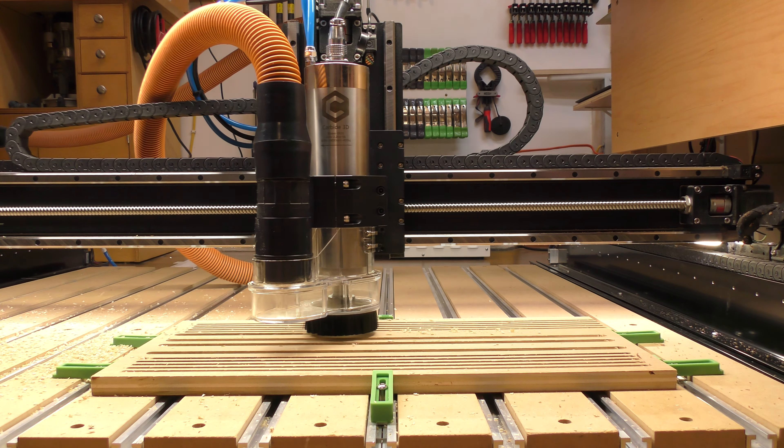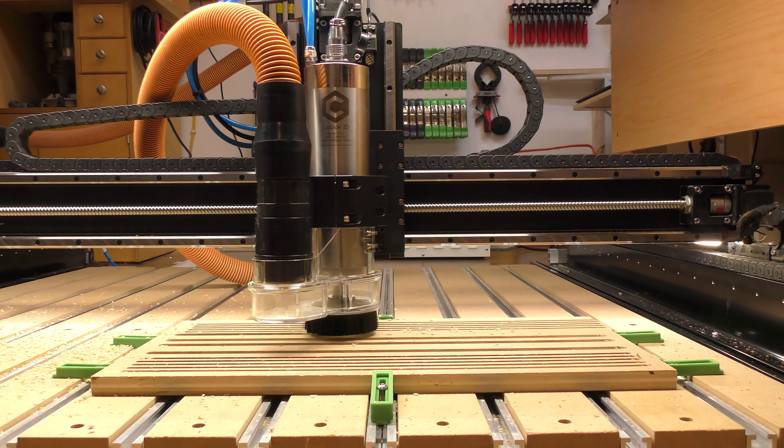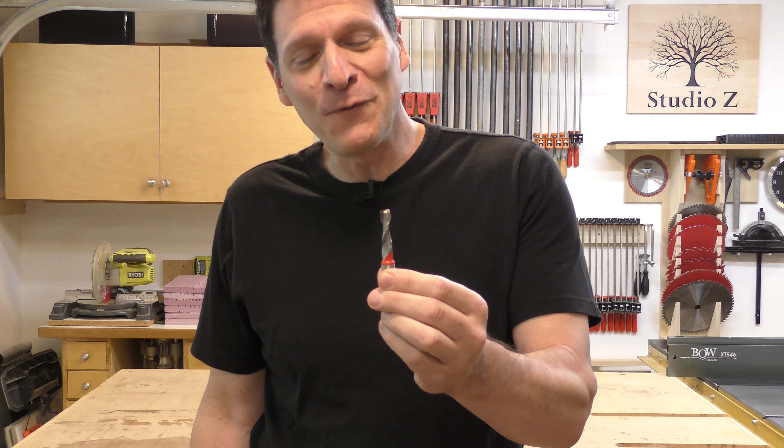You didn't really think I was going to stop there — the fun was just getting started. Now I'm going to take this three-eighths inch, two-flute upcut end mill and push it a little further. Did somebody out there mention a full depth of cut in three-quarter inch plywood? Let's see what happens.